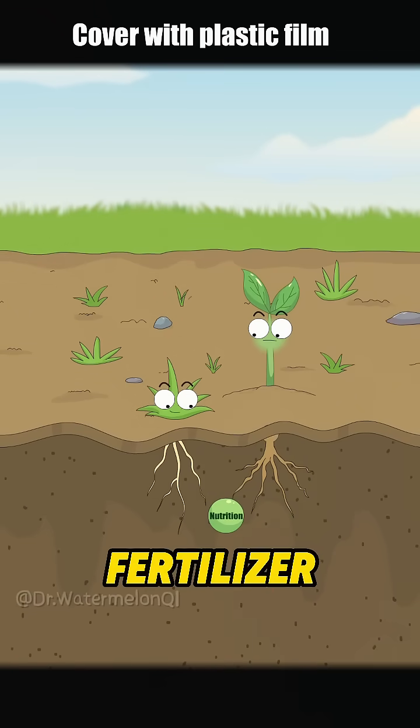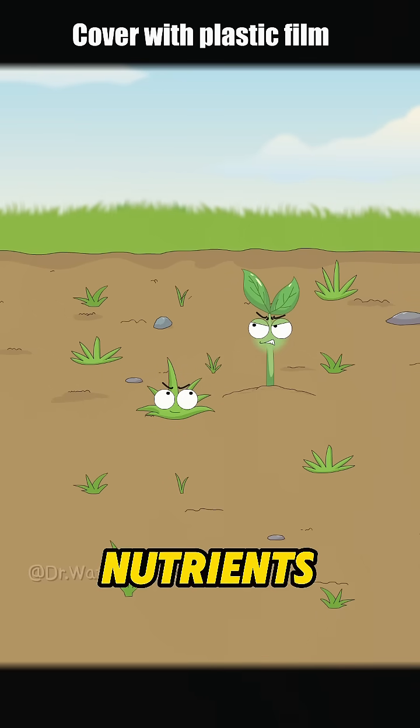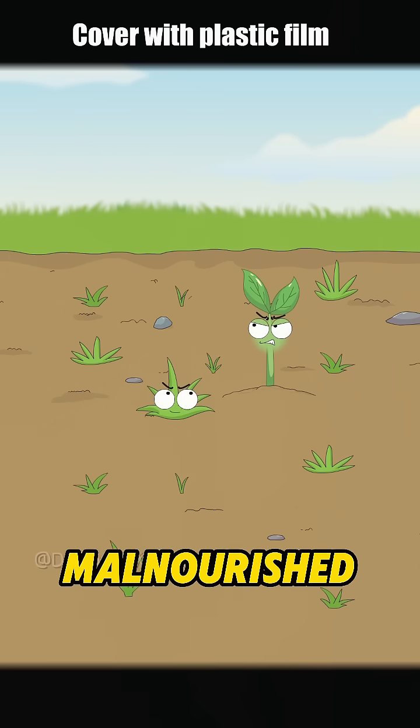Whoa! My favorite fertilizer! Get in my mouth! Help! So many weeds are stealing my nutrients! If this keeps up, I'm gonna become malnourished!